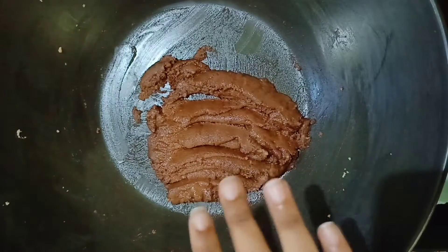Now let this mixture become warm, then we will add sugar into it. Otherwise the sugar will melt and it will not turn out good.